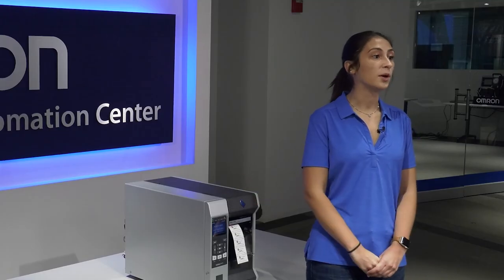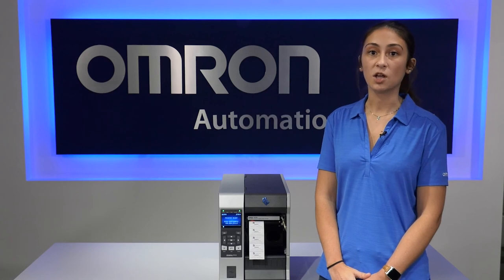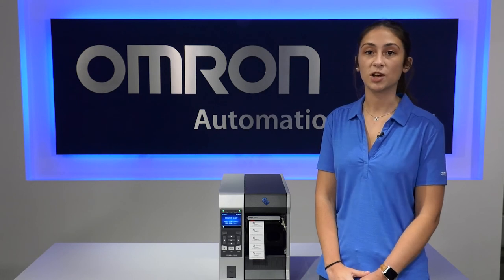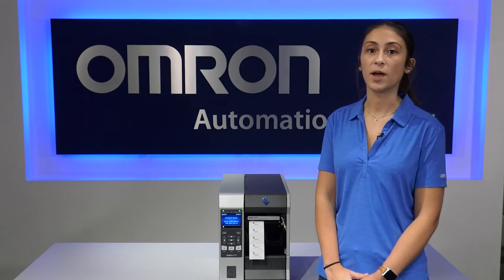If you would like to learn more about the Omron V275 inline verifier and print quality inspection system, the technologies it uses, and solutions around verification and inspection, please visit our website at automation.omron.com. Thank you for taking the time to watch this video and I hope it was helpful.